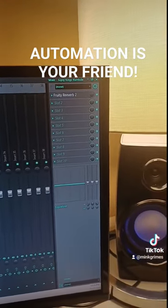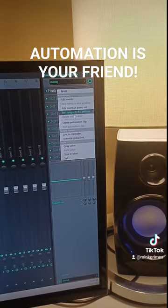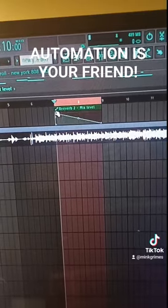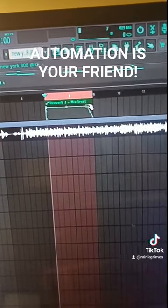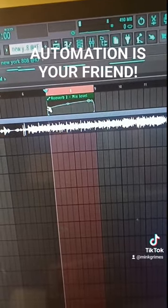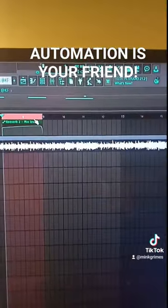Pull it all the way down and then hit 'Create Automation Clip.' Now the automation clip is on the floor, so I can right-click up here, right-click over here, put this all the way out, and then you can change the levels of it and it will only affect that section.